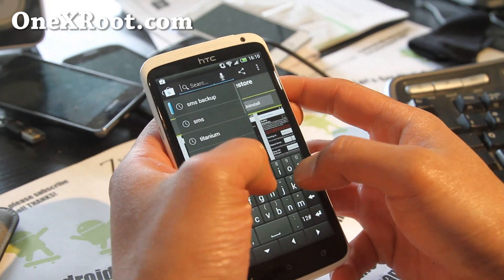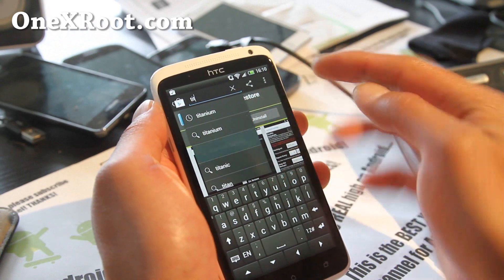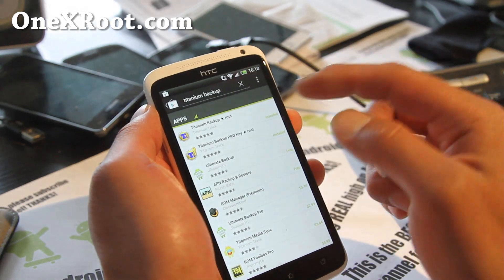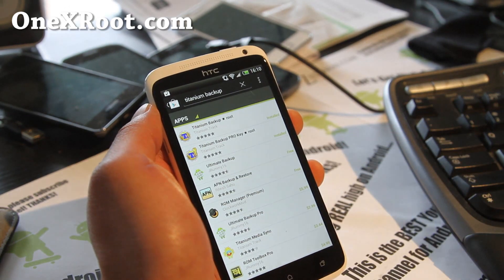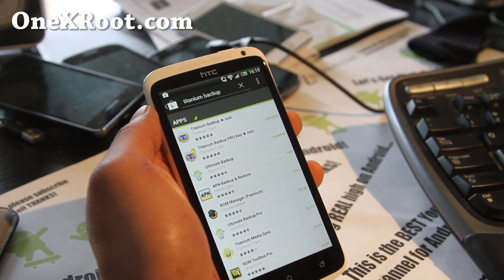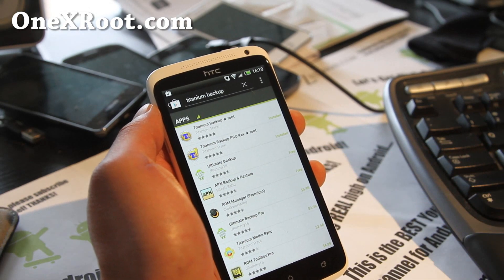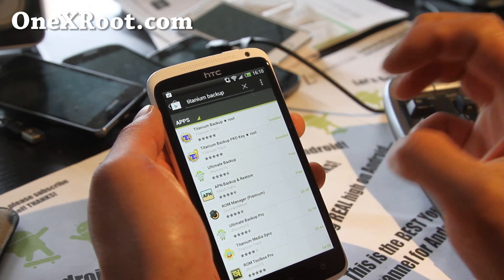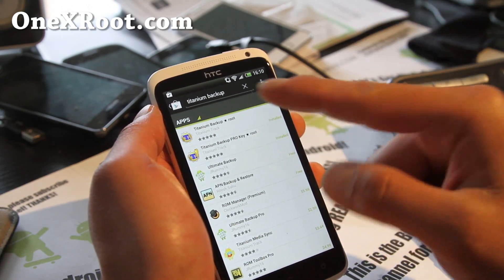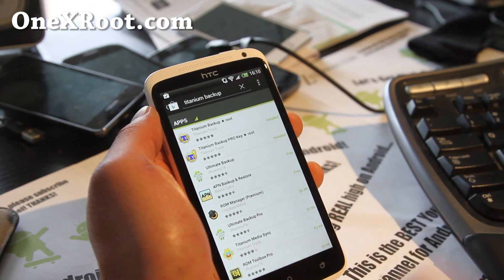Search for 'tit' and you'll see Titanium Backup show up. You can get the free version and the license — it's like $2.99 or $3.99. Totally worth it. Get it if you're going to flash a lot of ROMs. Basically what the pro version allows you to do is restore your apps in one click. With the free version you have to click every single app individually, which sucks. I highly recommend you get it.